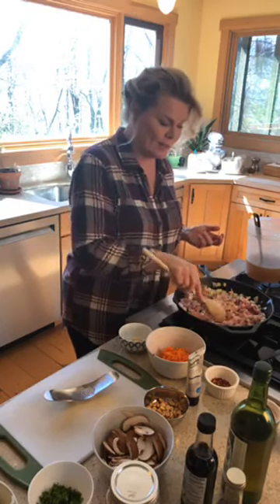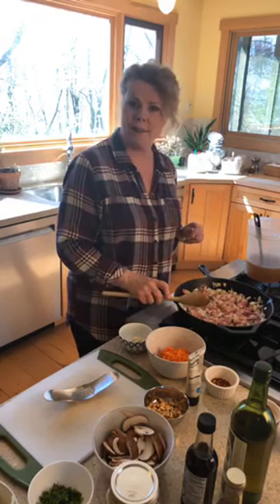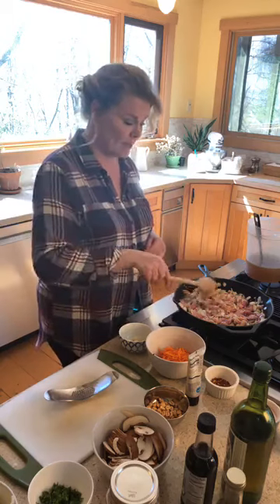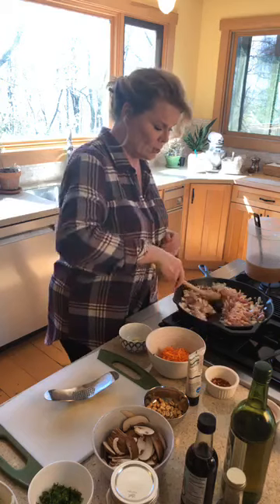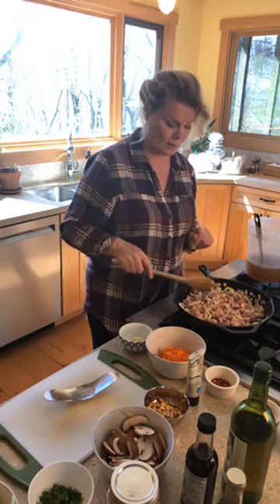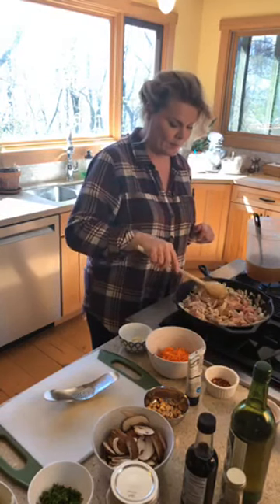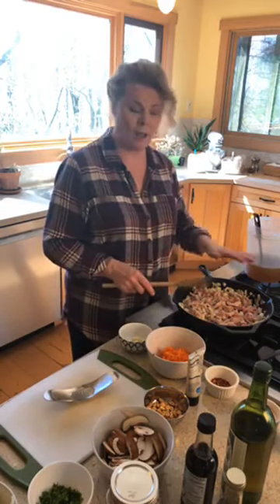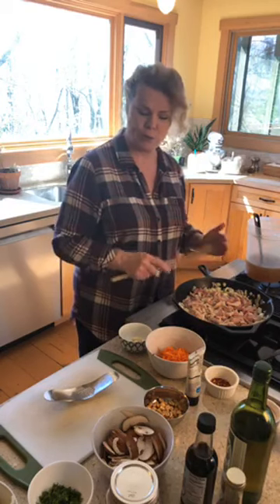You can add Chinese five spice — it has all kinds of flavors you might not be familiar with, but it can add a nice flavor component. Basically what we're doing here is a chicken stir-fry. When this is all cooked through, I'll put it into another bowl, stir-fry the vegetables, add everything back in, add the broth, let it simmer for a minute, and then it gets served on rice. Super easy.